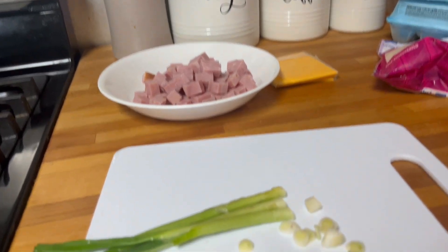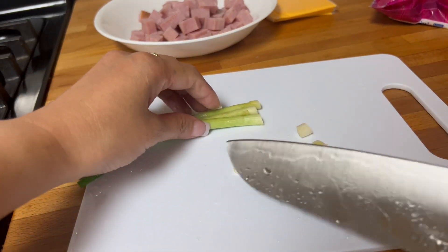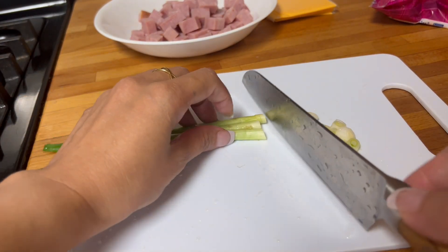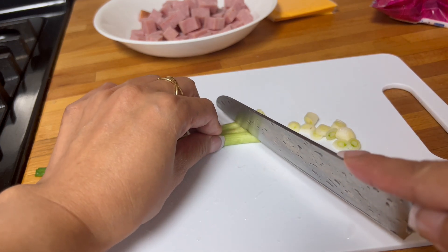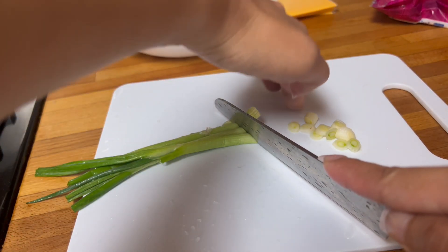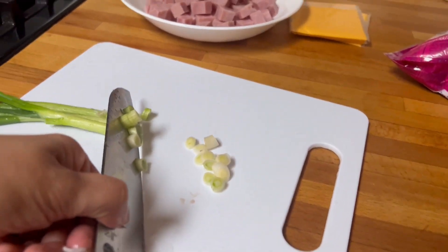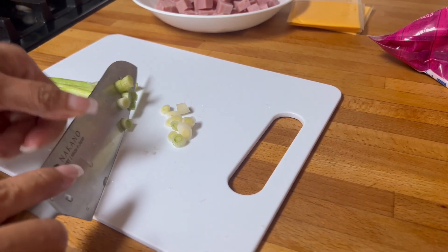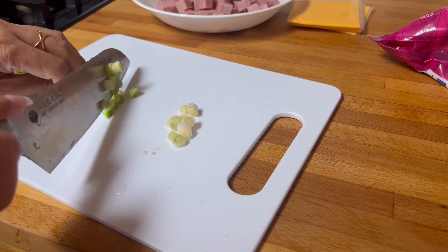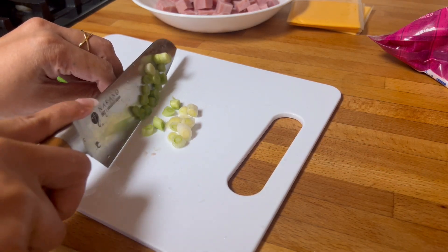I'm moving the camera very closely to the materials so you have the perfect view, but it seems like you can't see this side here. So how about I'll move you here? It's important for me that we do this together — I'm not going to leave you hanging.